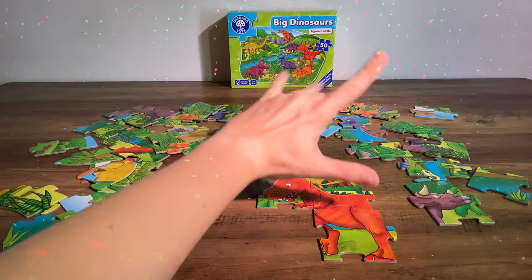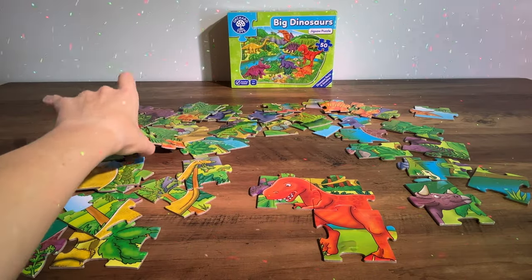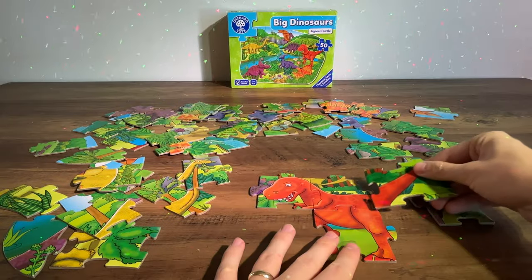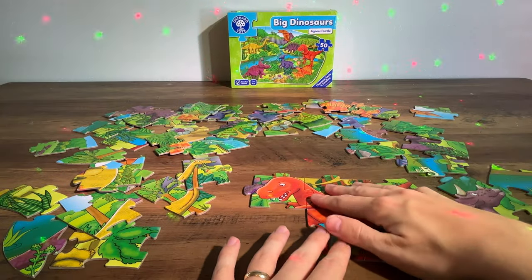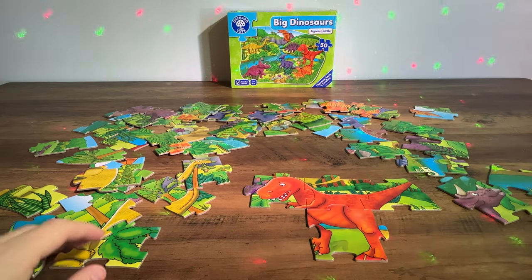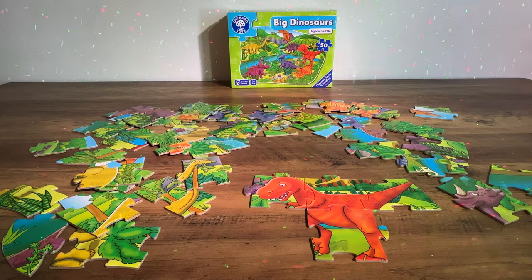Can you see any more bits of red? Here's a piece and that looks like the dinosaur's tail, so we'll pop that on and there we go. That dinosaur's pretty much done — the Tyrannosaurus Rex. Fantastic.